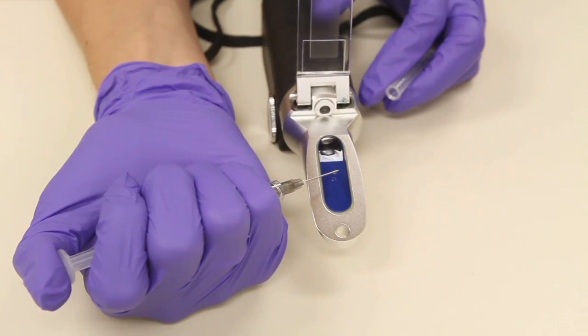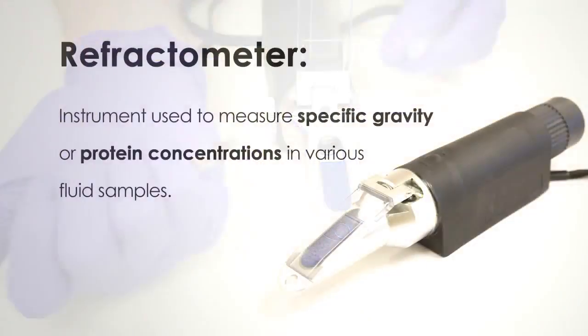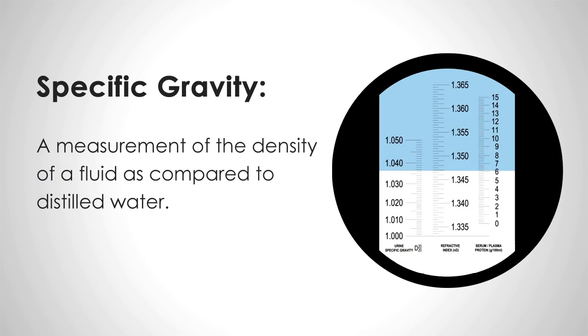Let's begin with the refractometer and its use. A refractometer is an instrument used to measure specific gravity or protein concentrations in various fluid samples. Specific gravity is a measurement of the density of a fluid as compared to distilled water, and this is often an important piece of diagnostic information when evaluating a urine sample.